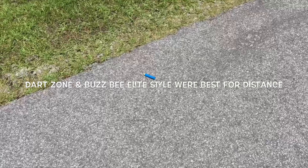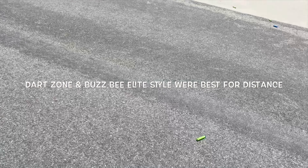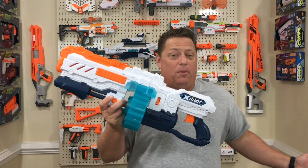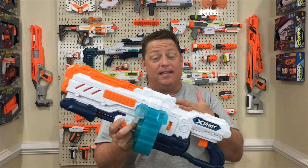Some of the Dart Zone darts were close to 100, maybe 105 feet. Come on ladies and gentlemen, take a look at the X-Shot Turbo Advance from Zuru. This thing is a beast.